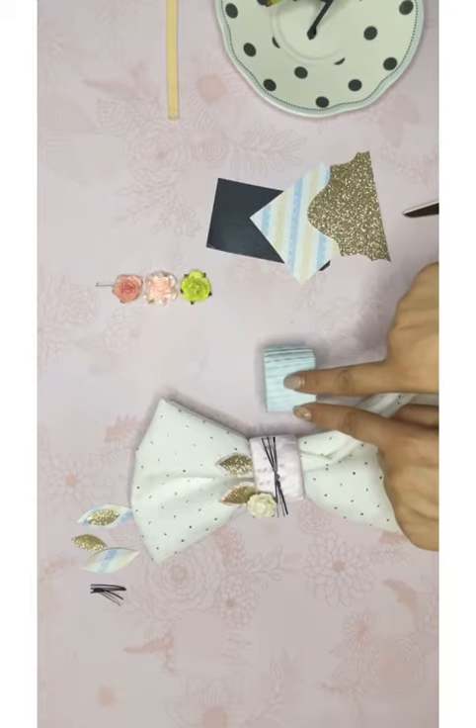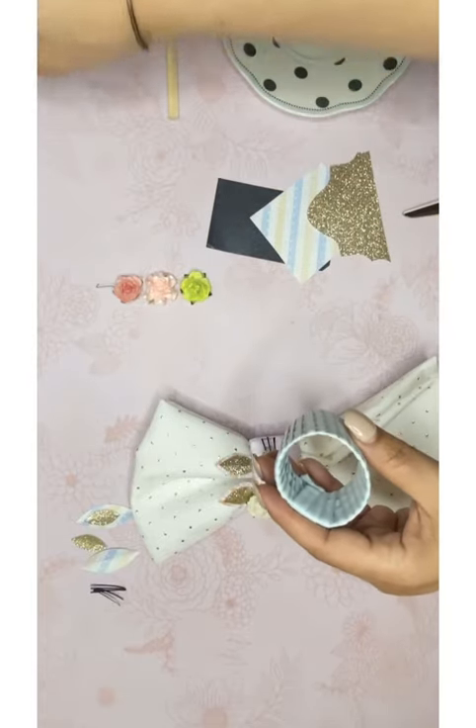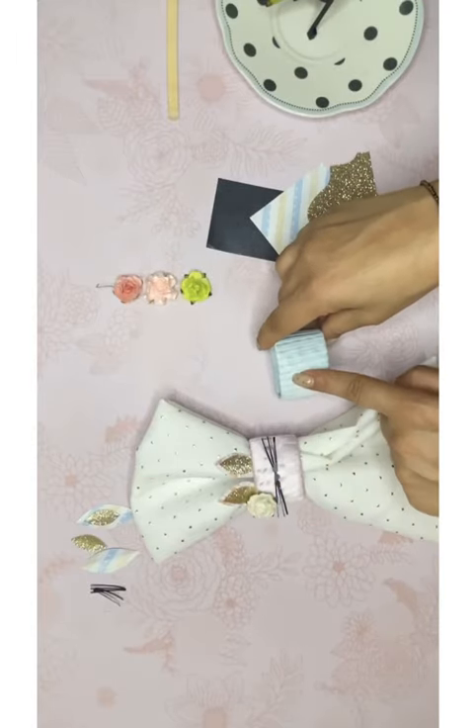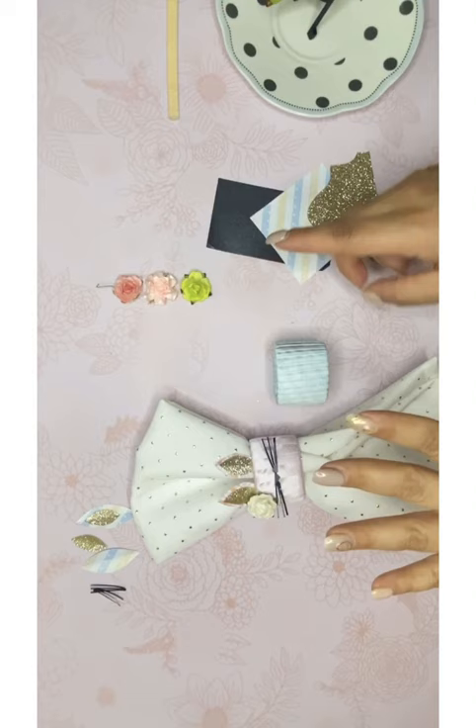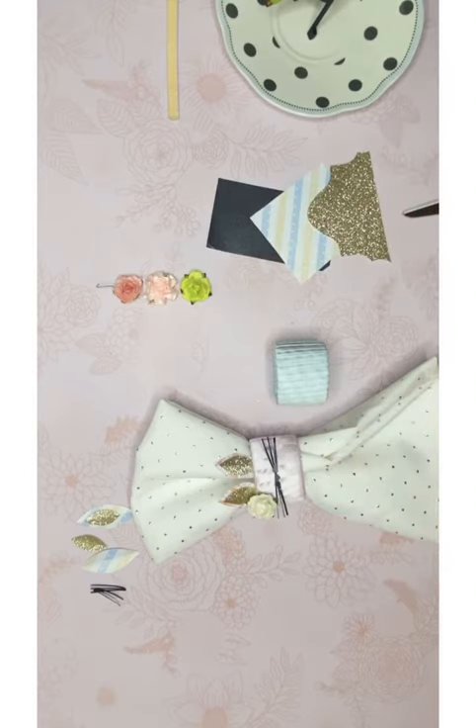You're going to end up with something like this — nicely wrapped. Our next step is going to be the ears. Esto es lo que van a quedar, y el próximo paso van a ser las orejitas.